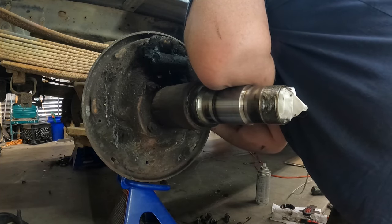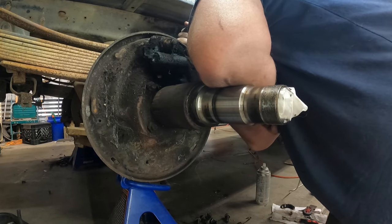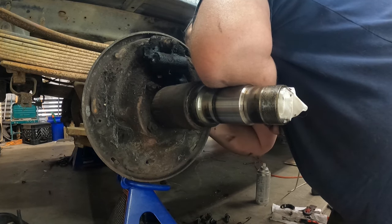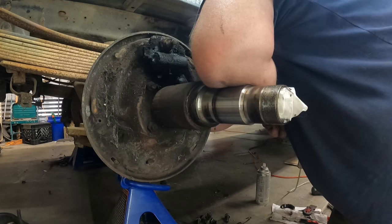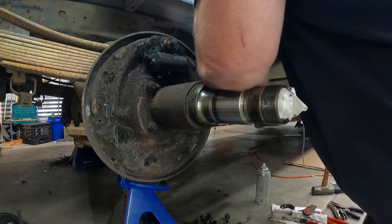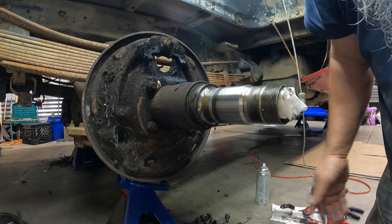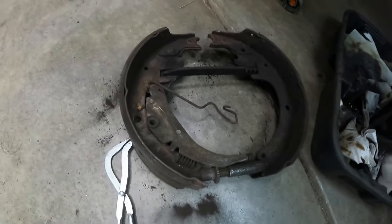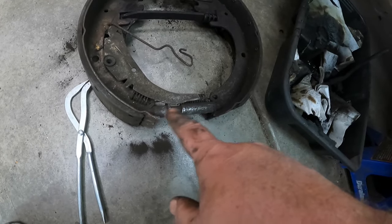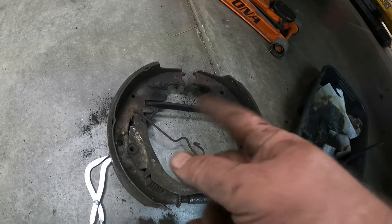There's our wheel cylinder - all nice and pretty. Now I've got both sides' brakes broke all the way down. We've got this guy I need to finish disassembling to get some pieces off and get them cleaned. The adjuster down here is frozen so I'll try to get that broke loose. I don't even know what that little bar does, but I've got to get it off there and cleaned up. Here's our emergency brake cable - I think I have a set of these out back. This is the long one that feeds from the driver's side.